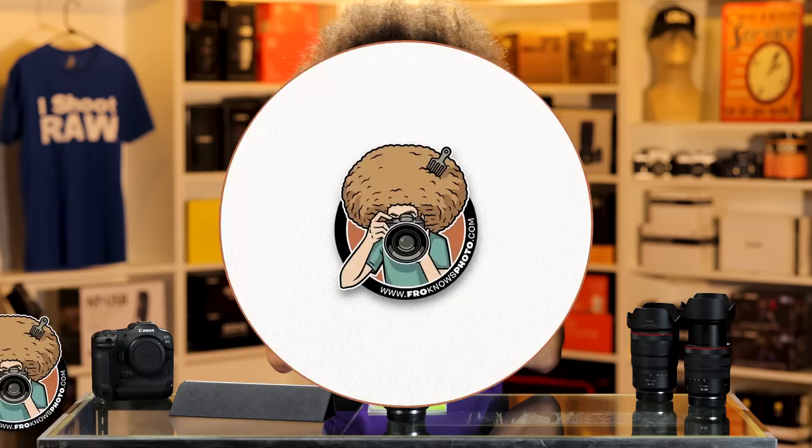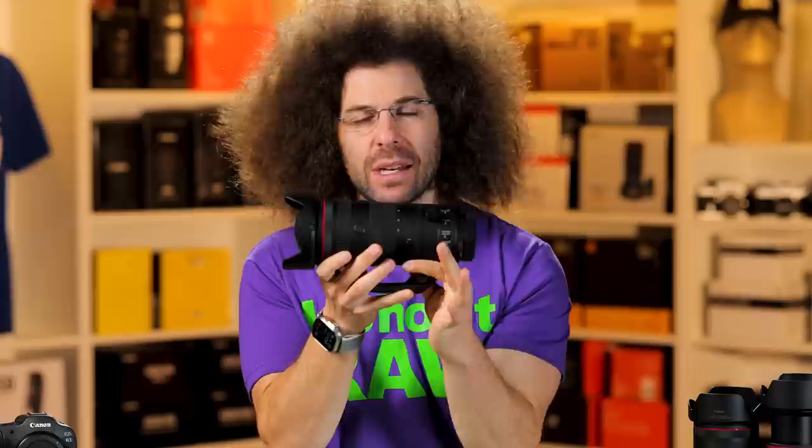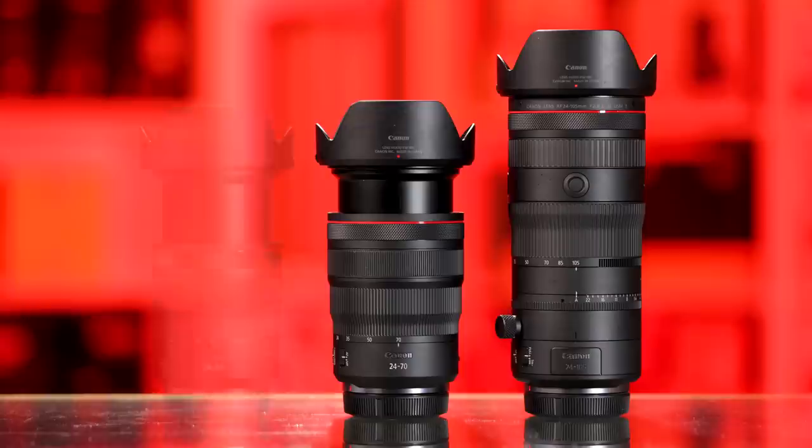Jared Polin, froknowsphoto.com, and this is a review of the Canon RF 24-105 2.8 L USM-Z lens. We'll talk about the Z in just a minute — and no, it doesn't mean it's available for Nikon Z mount. This is a first-of-a-kind lens that goes from 24-105 and is f/2.8 all the way through. It's not a 24-105 f/4, it's not a 24-70 2.8 — it's a 24-105 2.8.